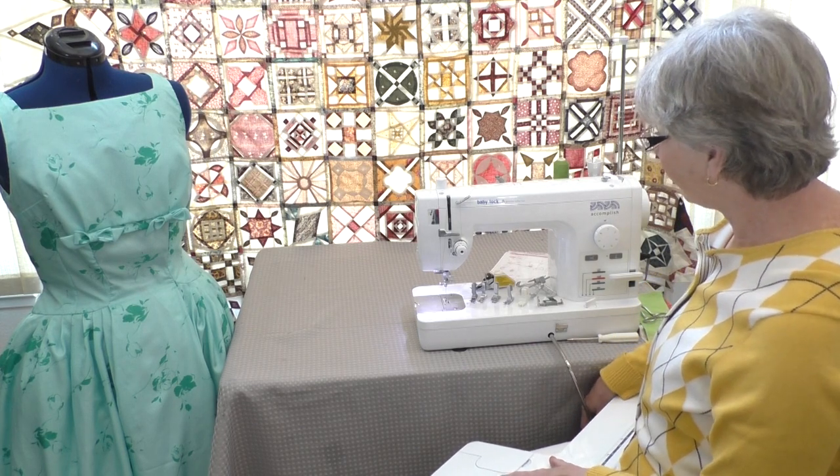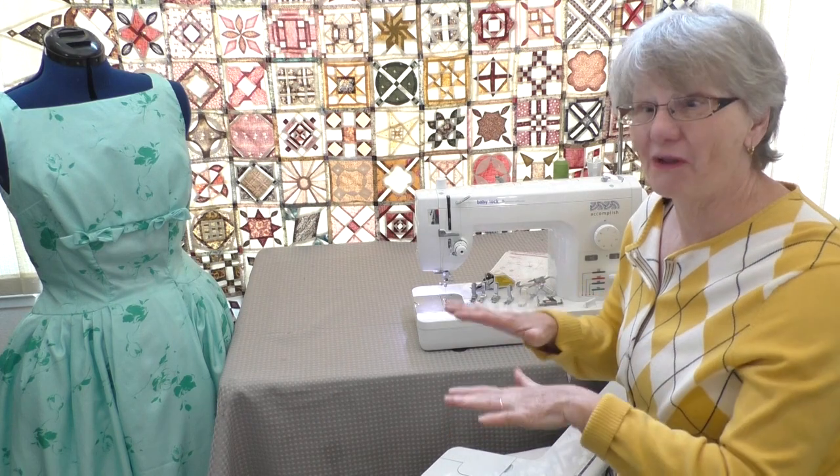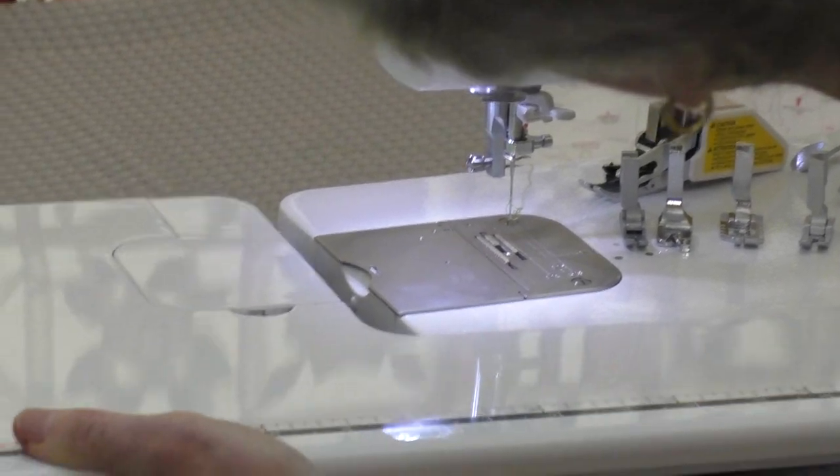This machine comes with a knee lever, and this knee lever lifts and lowers the presser foot when you want to keep all hands on your project. You use it with your knee — it doesn't make the machine go, it just lifts and lowers the presser foot.